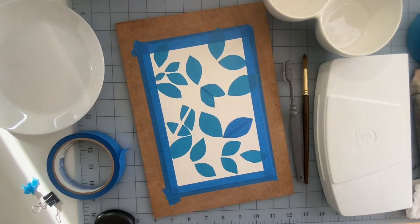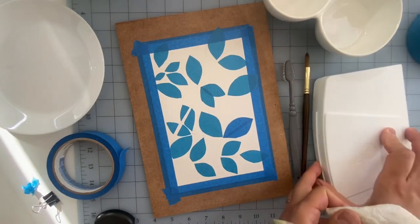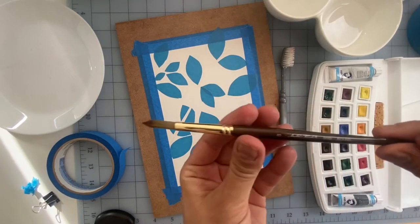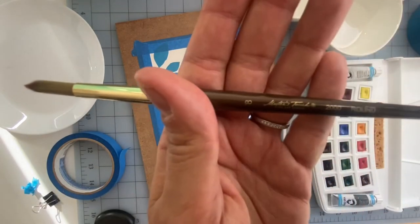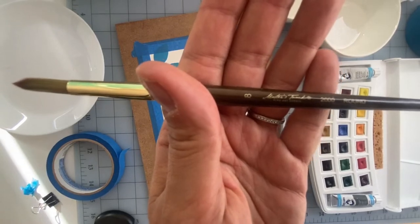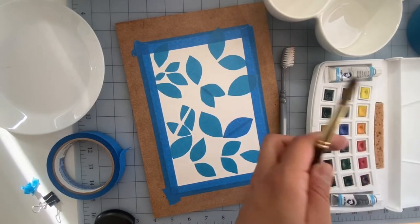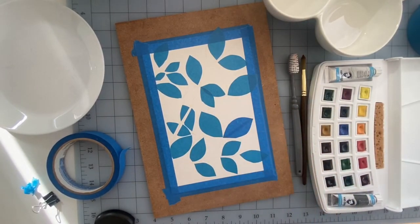I'm gonna use some student grade watercolors because I think this is such a great technique for beginners that it deserves student grade watercolors to go with it. I'm using my Van Gogh watercolor set and a Masters Dutch number eight synthetic brush. I got this brush at Hobby Lobby — it's synthetic but keeps a fine point, great for beginners. I think it was like five bucks with a coupon.